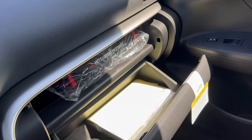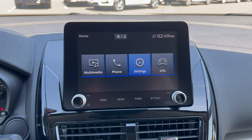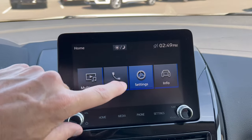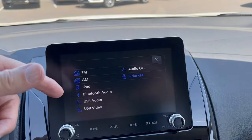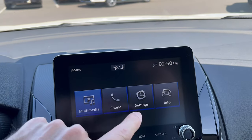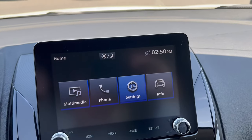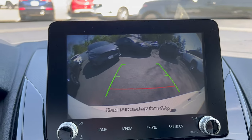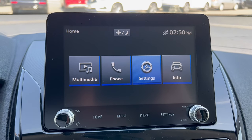Up on the dash we have soft touch material with brushed aluminum trim and a large glove box. The infotainment is the base 8-inch Mitsubishi system — no built-in nav; navigation comes through your phone. It does have Apple CarPlay and Android Auto compatibility, Bluetooth, Sirius XM, and a couple of USB ports. The backup camera is nice and clear but has no trajectory lines. For a top-of-the-line Eclipse Cross trim, I'm not sure I'd go with this base system.